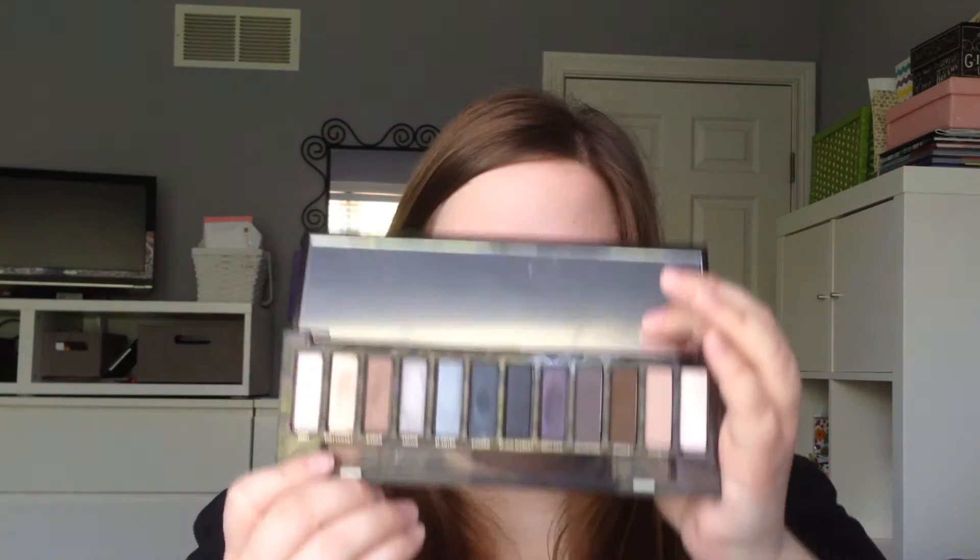Now I know this is a smoky eyeshadow palette but you definitely can create natural looks too. I created kind of a natural bronzy look with this palette, so there's so much you can do — a natural look or a dramatic purple smoky eye like I did today. I'll actually have a tutorial up with the Naked Smoky palette coming up soon. I love this palette and it's a great one especially for smoky eyes.